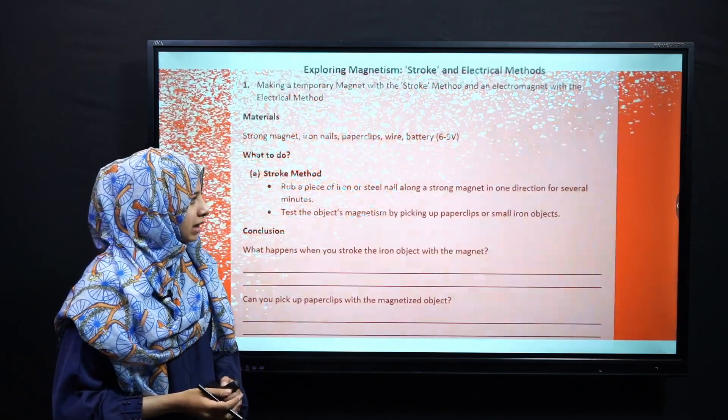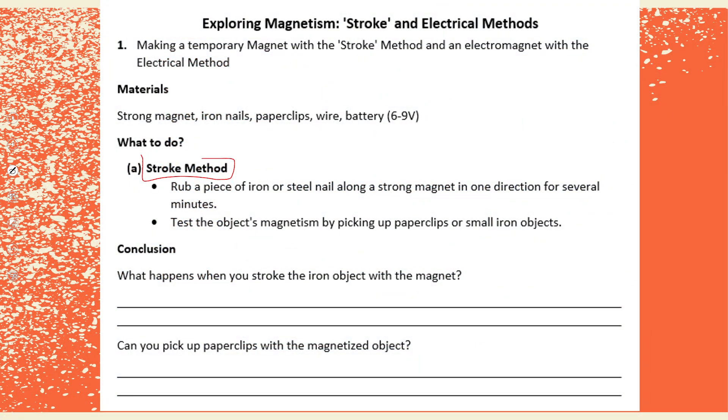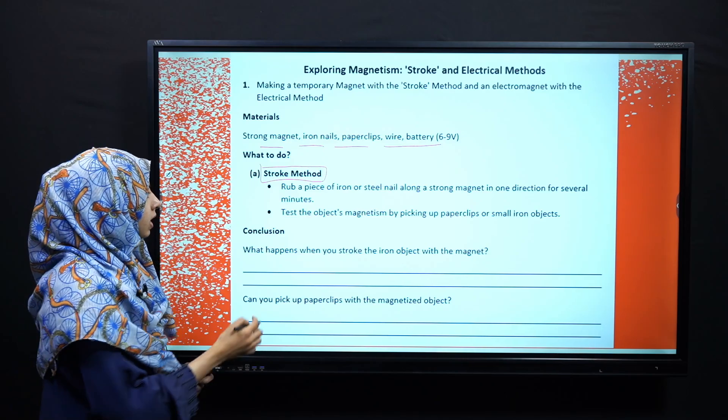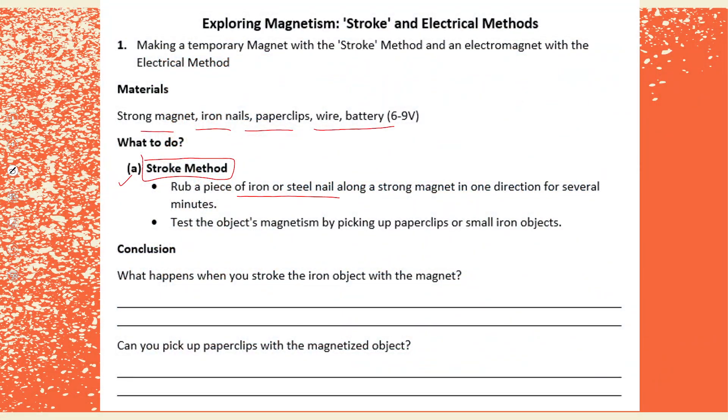We will go to the first part of our skill, in which we use the stroke method to induce magnetism. The materials needed to perform this experiment are: a strong magnet, an iron nail, paper clips, wire, and a battery of 6 to 9 volts. In the stroke method, we rub a piece of iron or steel nail along a strong magnet in one direction for several minutes.